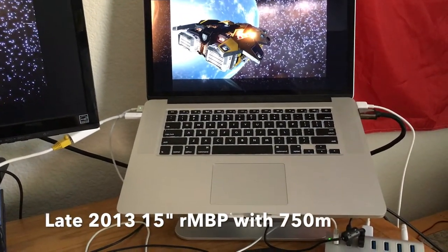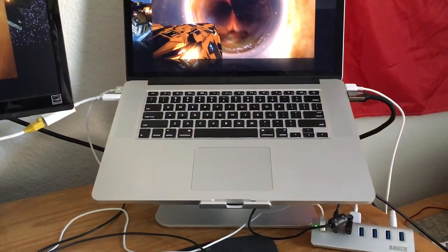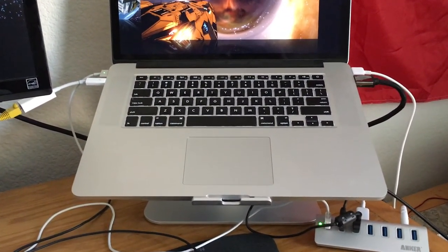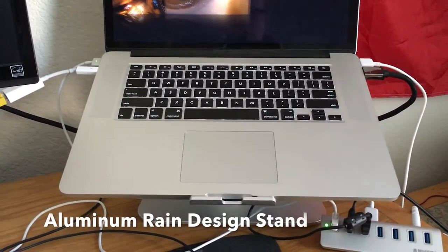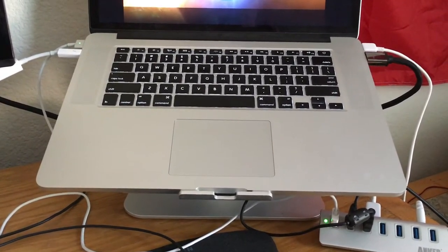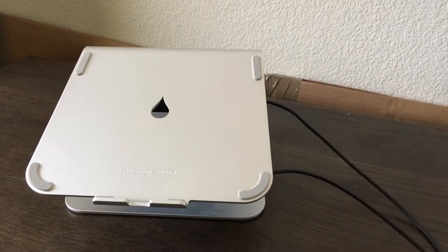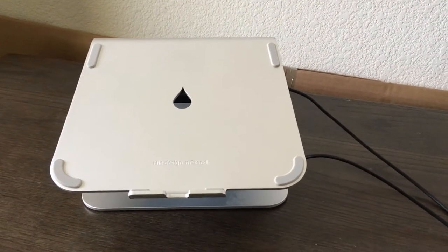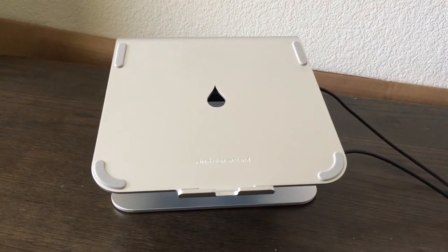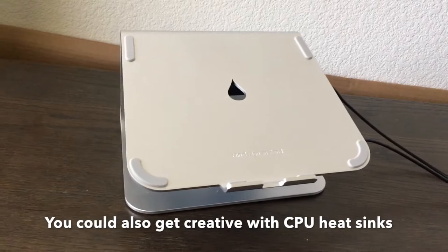The hardware I'm starting out with is an LG 1080p monitor and an aluminum Rain Design MacBook Pro stand. The stand is fairly important — you don't need one this fancy, you could just use a hunk of aluminum. The reason it's so important is you need somewhere for the heat to go until you can dissipate it into the atmosphere.